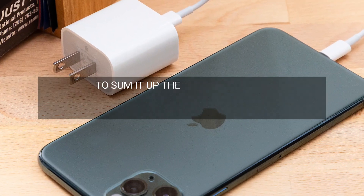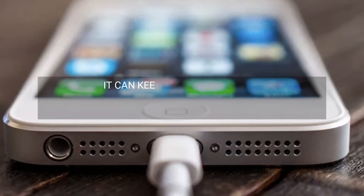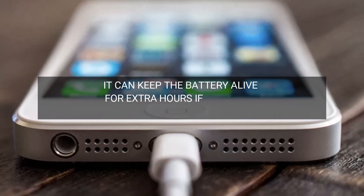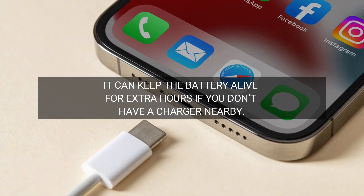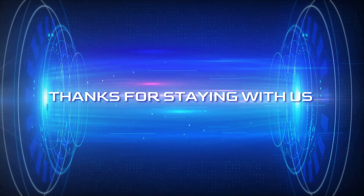To sum it up, the power saver known as low power mode on the iPhone is a handy feature. It can keep the battery alive for extra hours if you don't have a charger nearby. We hope you liked our video. Thanks for staying with us.